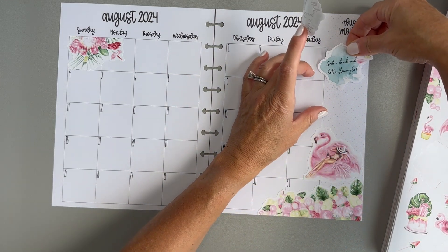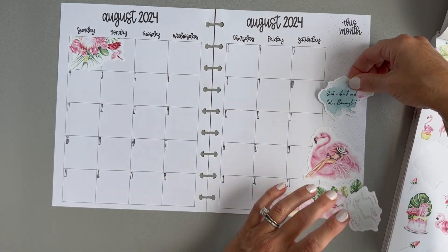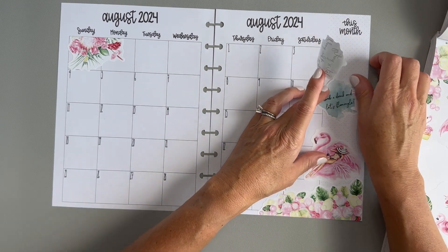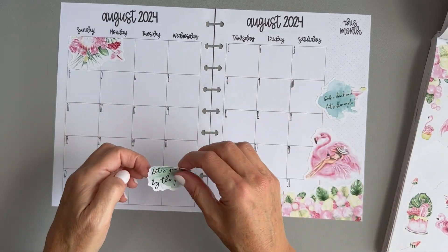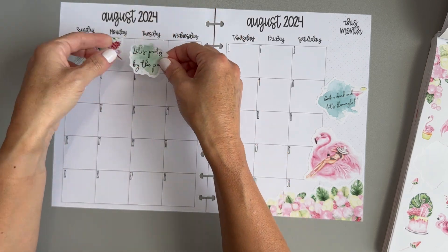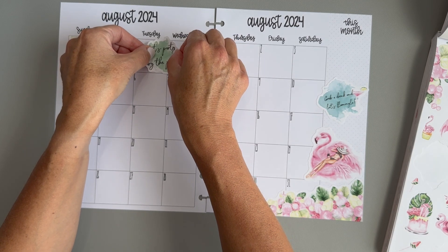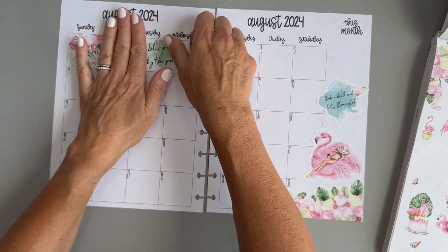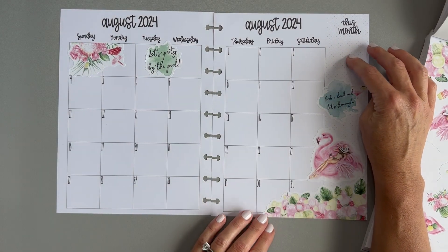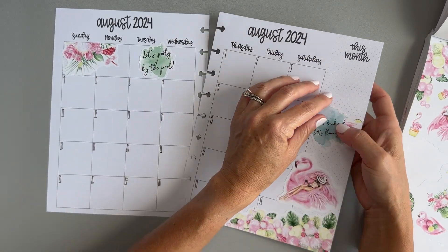Let's put this one down here and the other one kind of in between Tuesday and Wednesday so that we don't cover either of those up. This is my wellness planner so I do usually put some statistics in the sidebar. Let me move this — I usually put some statistics in the sidebar at the beginning of the month and the end of the month.